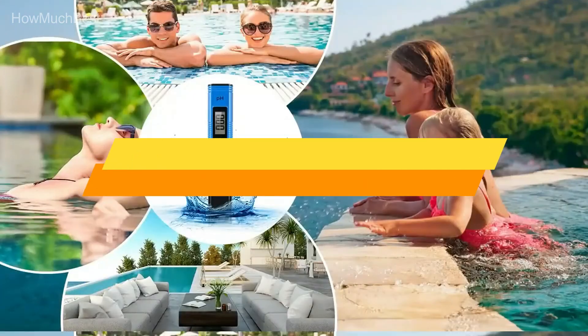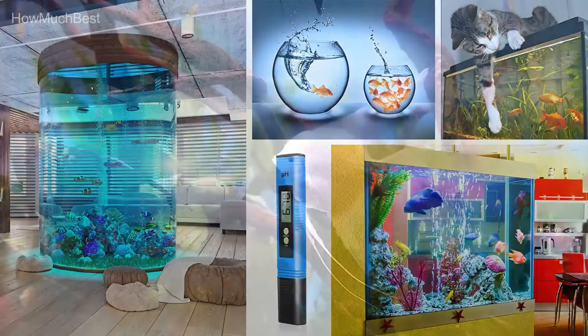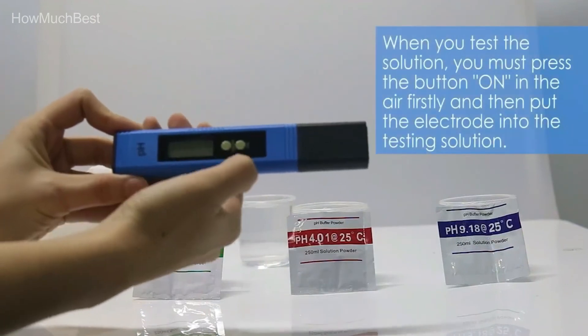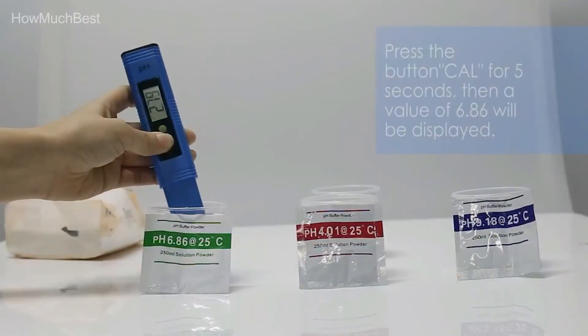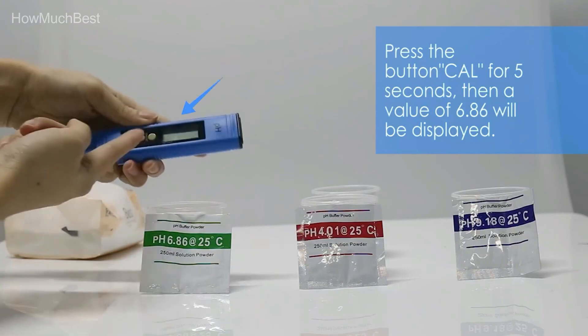Check the description for links to find out the price of the items included in this video. Hope you found this video helpful in finding the best pH meter for hydroponics. If you found this helpful, please give a like, comment your valuable opinion, and tell us which one is perfect for you. Subscribe to our channel to get the latest updates on different product reviews.